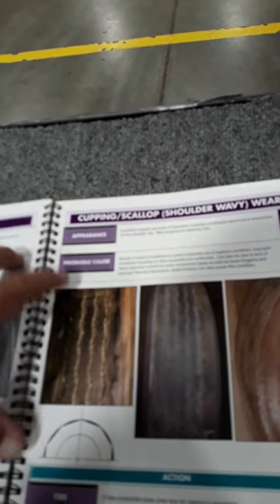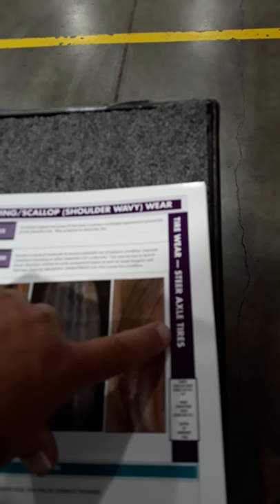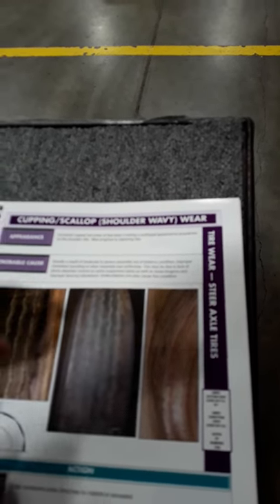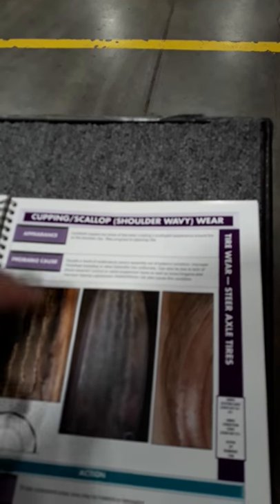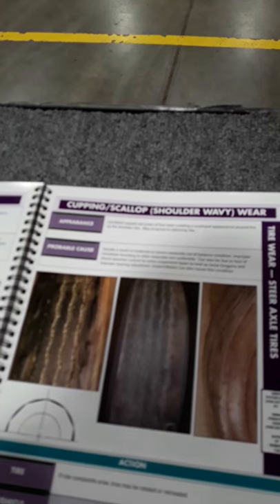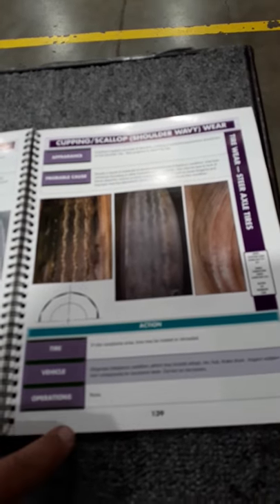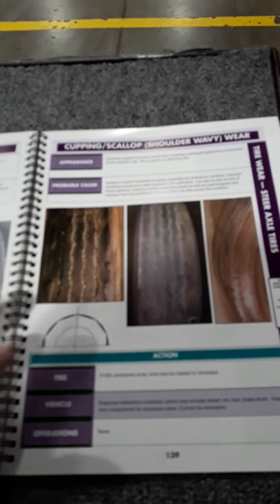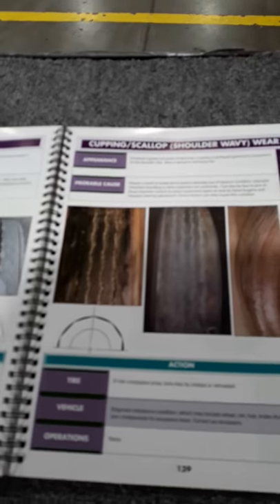When you refer to the service book, there's a steering axle section and a section for drive axles and trailers, so be sure you're in the right section to match the tire that you're diagnosing based on its location on the vehicle. It tells me what I can do to correct the problem, so that's why we have to refer to the service manual to be sure we're doing the job right.